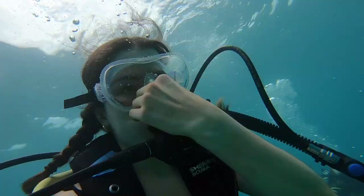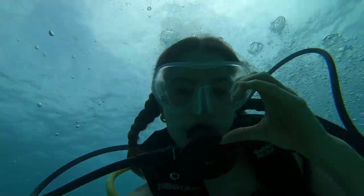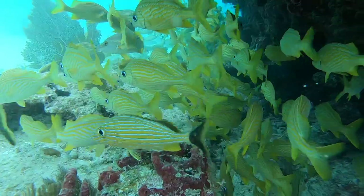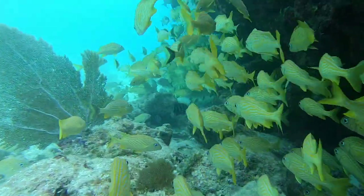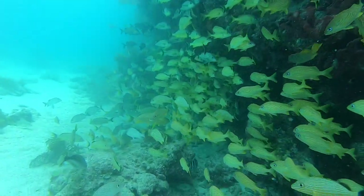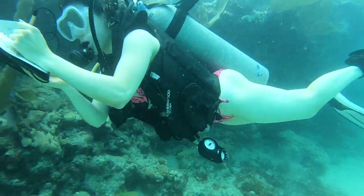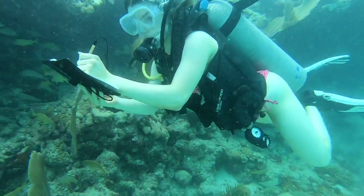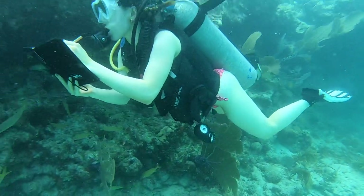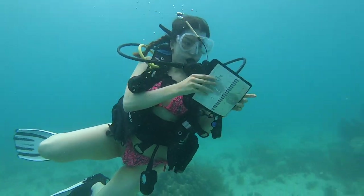I wish I could explain to you all just how incredible this was. The videos really do not do it justice. Being underwater is unlike anything I've ever experienced because you truly are exposed to an entirely different world full of life — just look at all of those fish. It was honestly one of the most peaceful and engaging experiences I've ever had, and it gave me a whole new appreciation for journaling as well. It was hard to write when you're just floating and swimming in the water, and who would have thought it would even be possible to write while underwater.